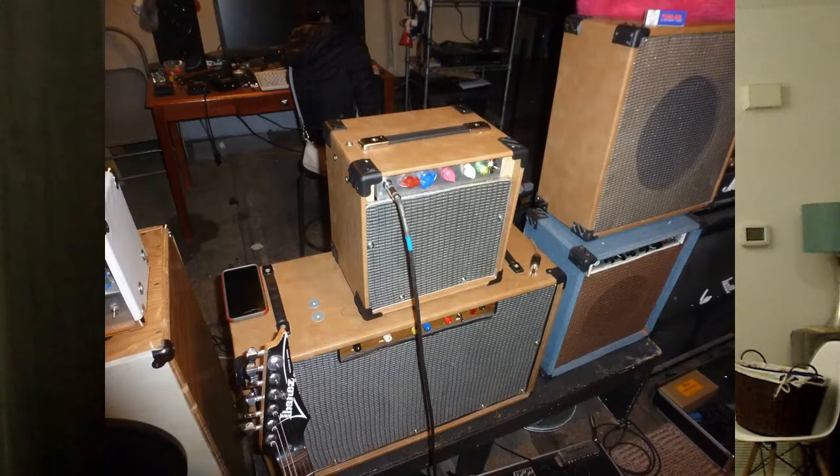It's probably about two to three watts. It uses a 6SN7, which is like a dual triode preamp tube usually wired in parallel to be a single power amp, and it's got an 8-inch speaker. It's small and simple and there's not that much stuff going on.